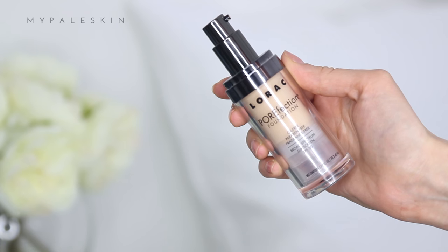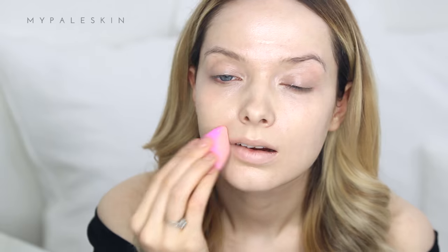For foundation, I'm using the Lorac Perfection Foundation. I picked this up when I went to LA earlier this year, and I have to say this is such an underrated foundation. I don't see many people talking about it, but they really should because it is so beautiful on the skin.